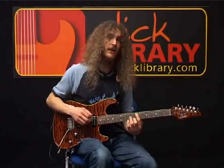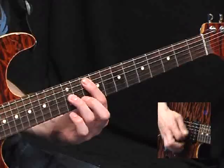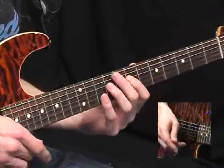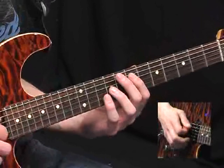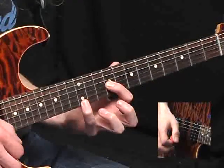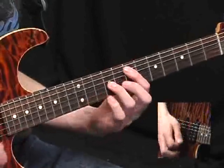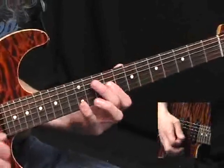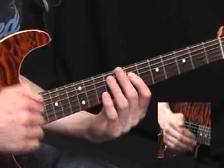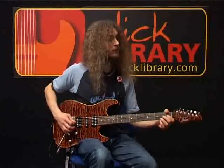Moving on from there, we have a variation on the same idea. It's nearly the same as the figure we had at the start, but this time that highest octave shape is two frets higher. Otherwise, this is all stuff we've already done, so we move on to another fill.